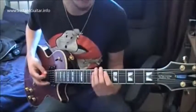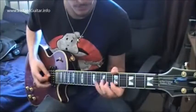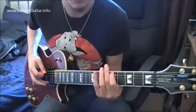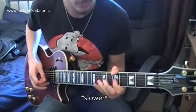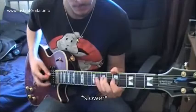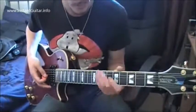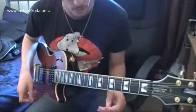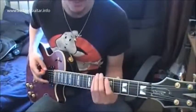Practice alternate picking that. And you can do loads of stuff like — say you want to go up the pentatonic scale, just straight out like that.